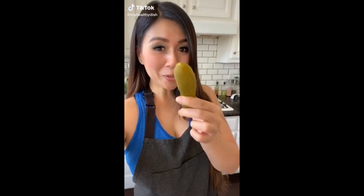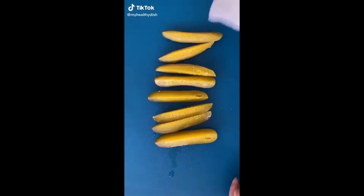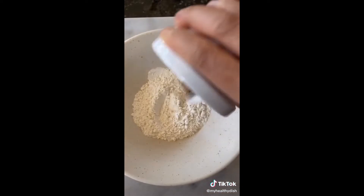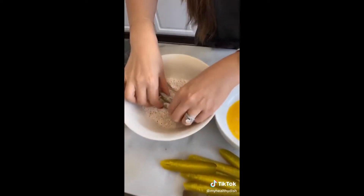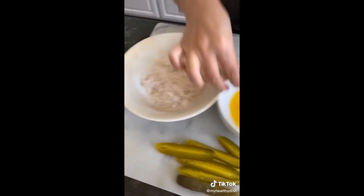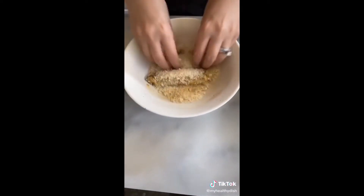I've never air fried a pickle — let's see what happens. First, slice your pickles and dry with a paper towel. Seasoned flour with salt, pepper, paprika, garlic powder, and cumin. Let's get our hands dirty: flour, egg wash, flour again, some more egg wash, and of course our panko.